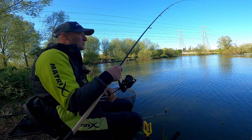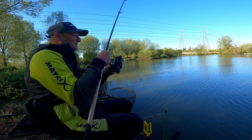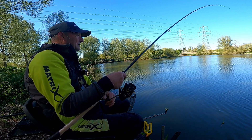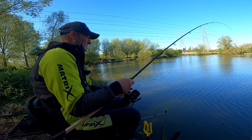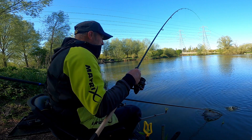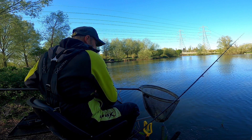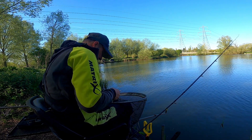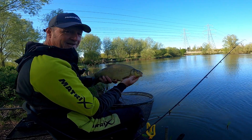We're in again next cast — brilliant! Feels like another bream. Just little nudges. Almost a bigger one — a lot bigger one. And the bottom lip again, perfectly hooked. As they say!